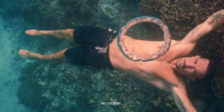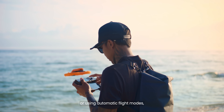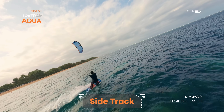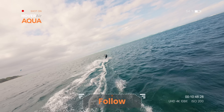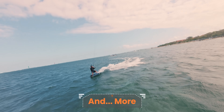No matter where you are, whether operating manually or using automatic flight modes, you have 15 flight modes to choose from, including sidetrack, orbit, zoom out, bird's eye, follow, snapshot, and so much more.